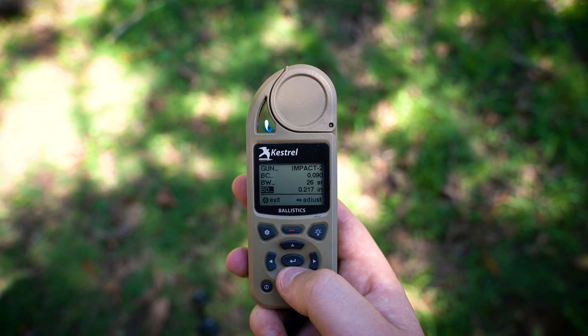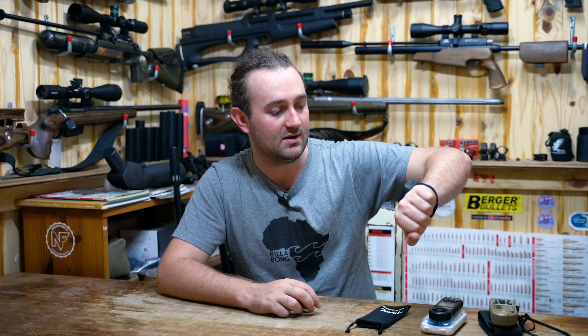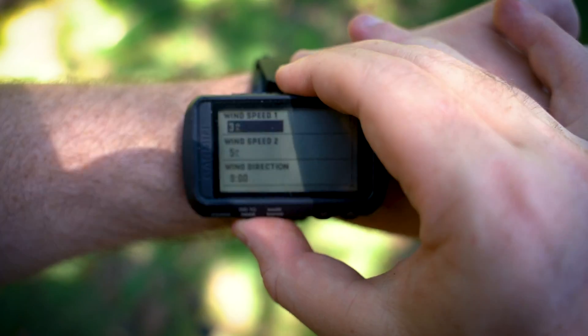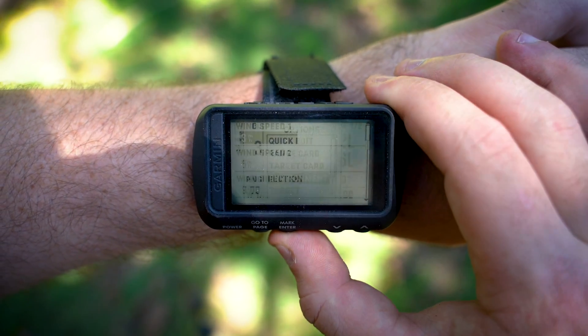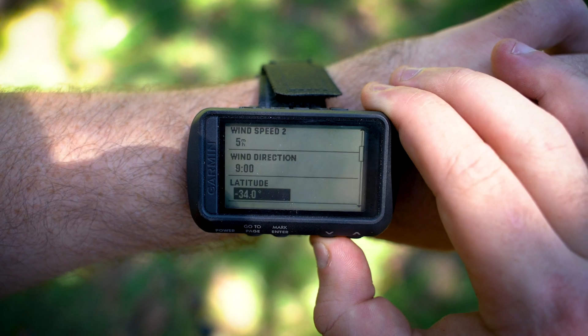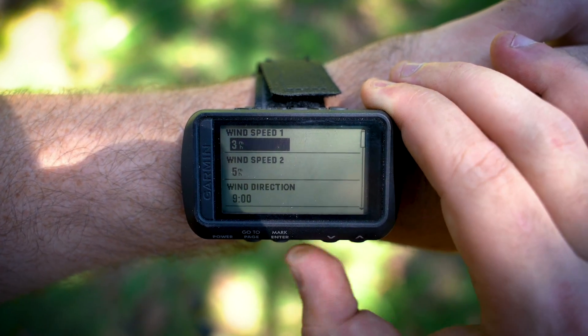The Kestrel works fantastic, but you've got to keep it with you. When I got the opportunity to try out the Garmin and realized it has the same software as my Kestrel but sits right on my wrist, that was really really cool. Working with the Kestrel, it's a fantastic combination. The downside of the Garmin is that it doesn't read atmospheric conditions or wind, which is why you have to buy an anemometer or weather station to work with it — it can't work in isolation.